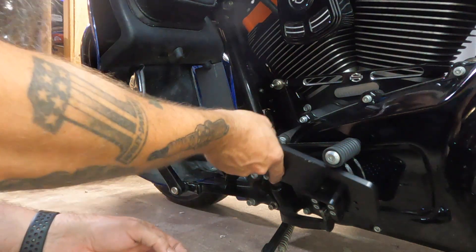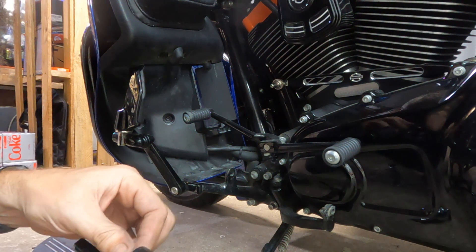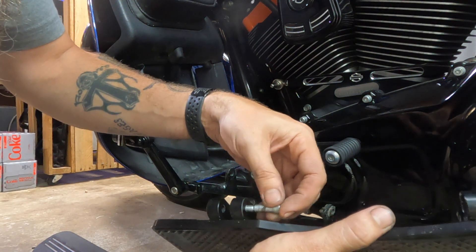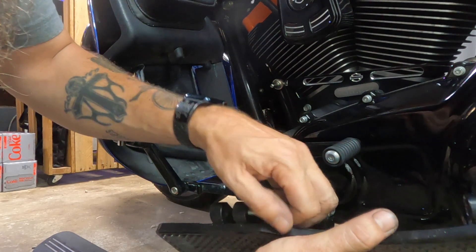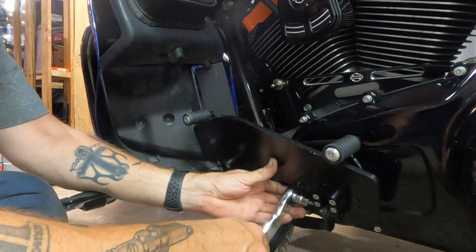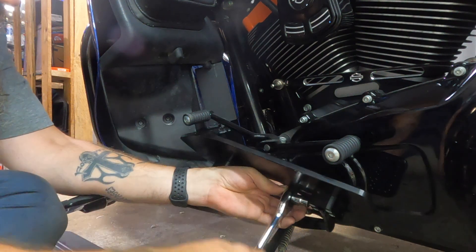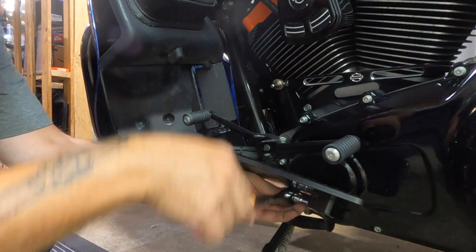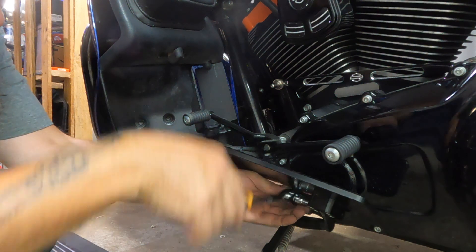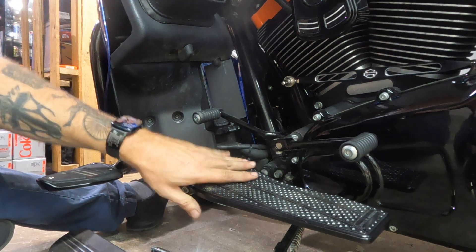These are threaded, so you just put the bolt in — we don't even need to worry about that nut. They're threaded here. That is really cool. So we can just put it on. The Thrash & Supply board is installed.